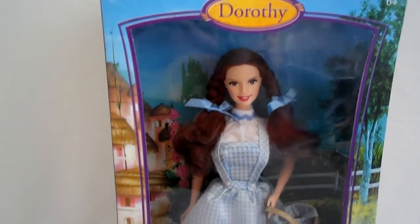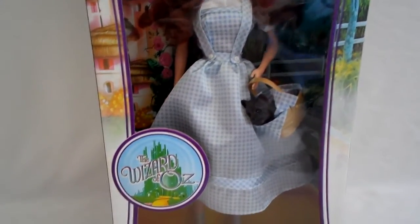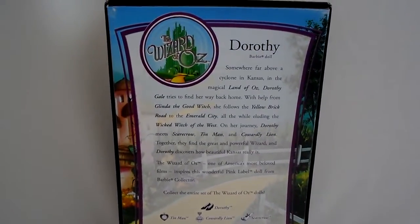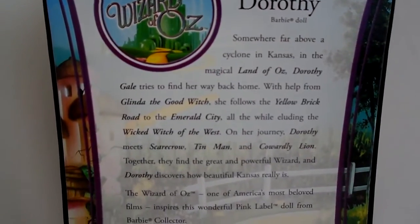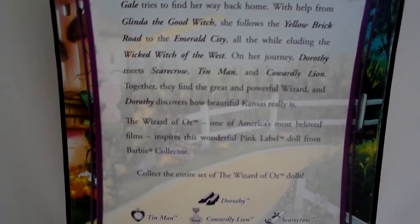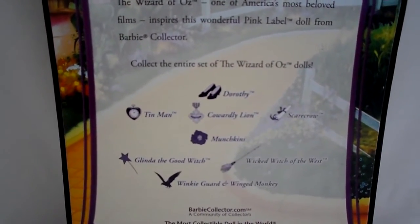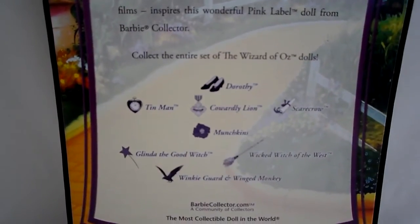I like the background of this one - it's very nice. She's got Toto. And the back. Pink label means it's most widely produced, so they're very easy to find.